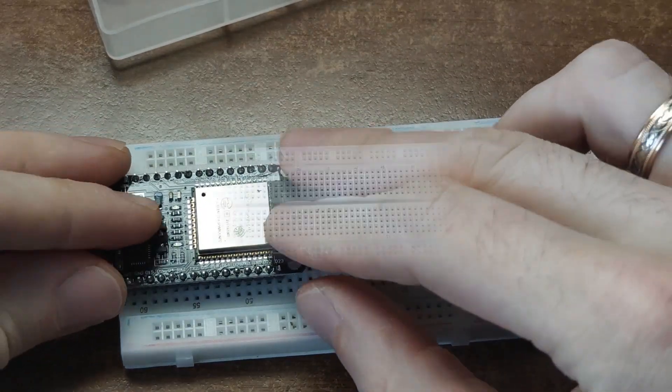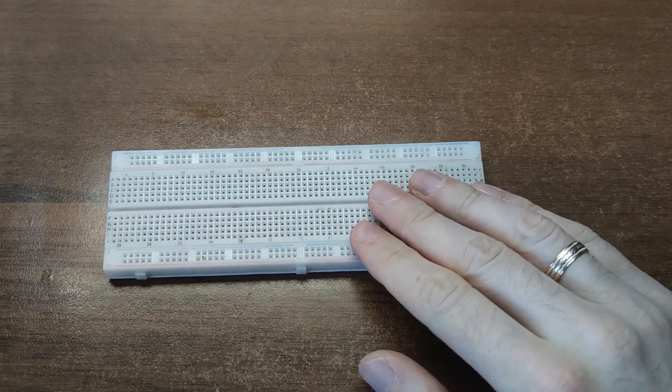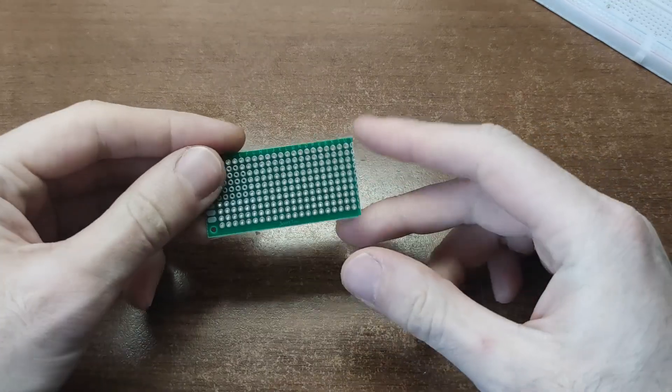Breadboards have limits though – they choke on high current and high frequency. So eventually you will want proper prototyping boards for soldering.